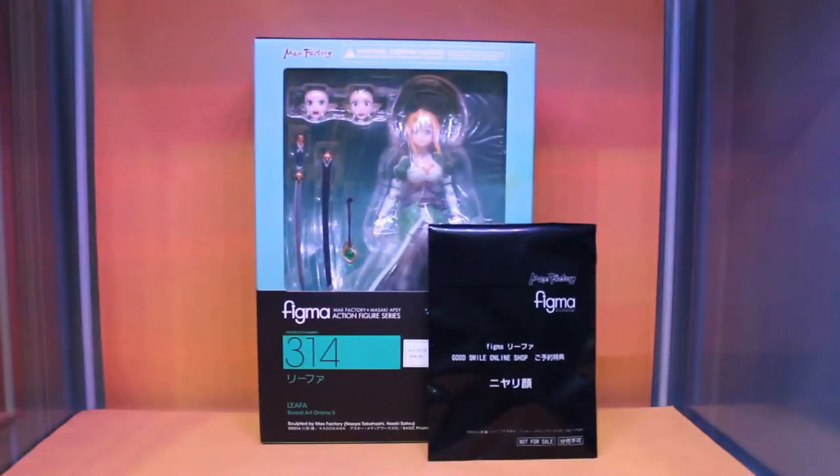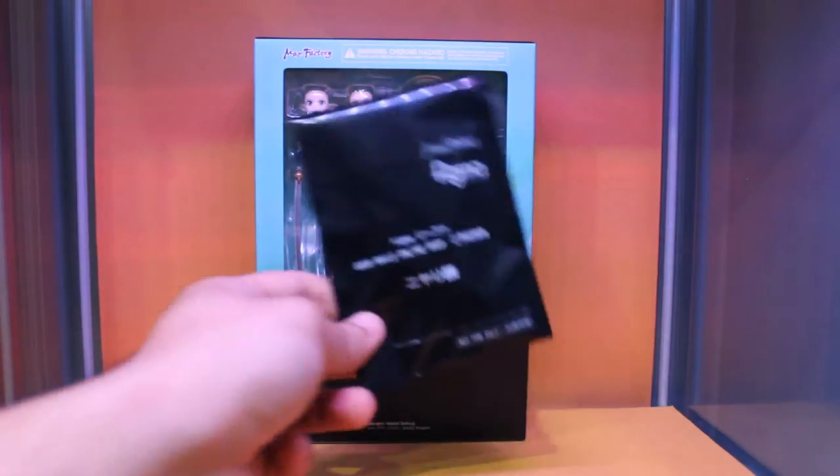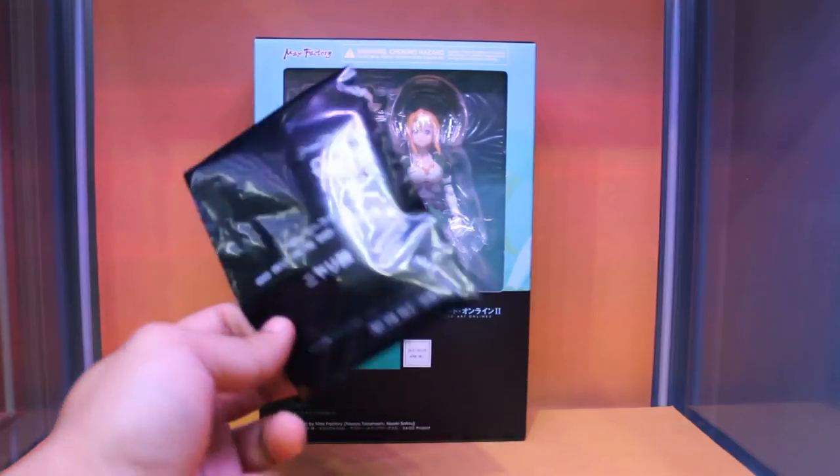Hi everyone! Today I'll be taking a look at the Figma 314 Leafa from the anime Sword Art Online. I got this from the Goodsmart company website, so I have the bonus — I'll show it to you later.